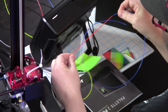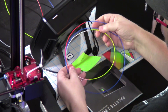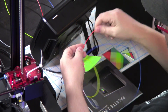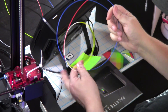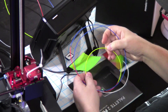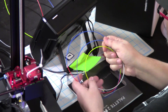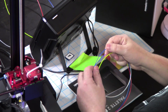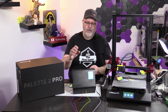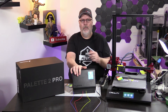You can see here the calibration length that it puts out when you're calibrating the machine. We have blue, red, yellow, and white loaded into the Pallet — this is all PLA, by the way. There are some significant differences between the Pallet 2 and the Pallet 2 Pro. The Pallet 2 is a multi-color machine; I'm not sure if it's a multi-material machine, but it is definitely a multi-color machine.